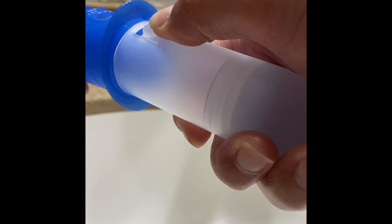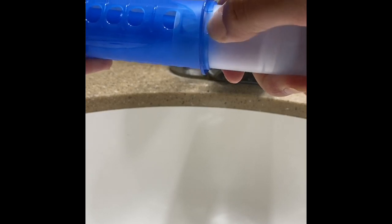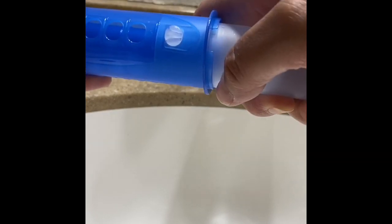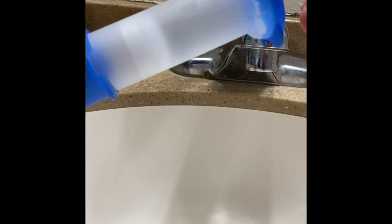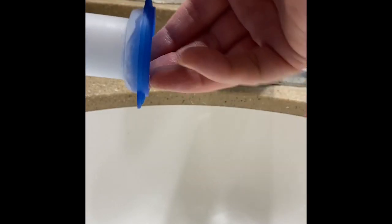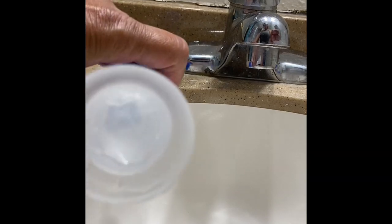With the button, you're supposed to put it into the first hole, like that. From here, you're good with putting it together. Then you're going to remove the cap so you can apply the gel.